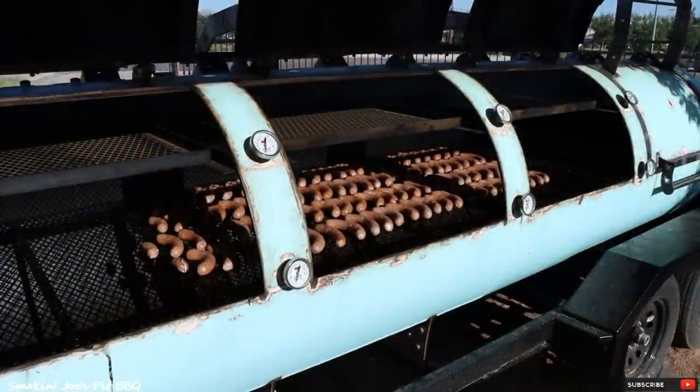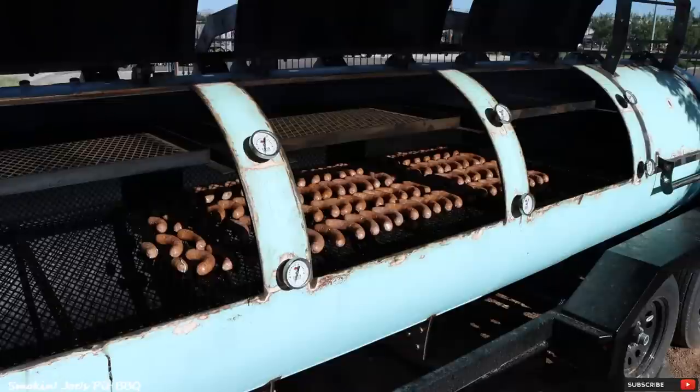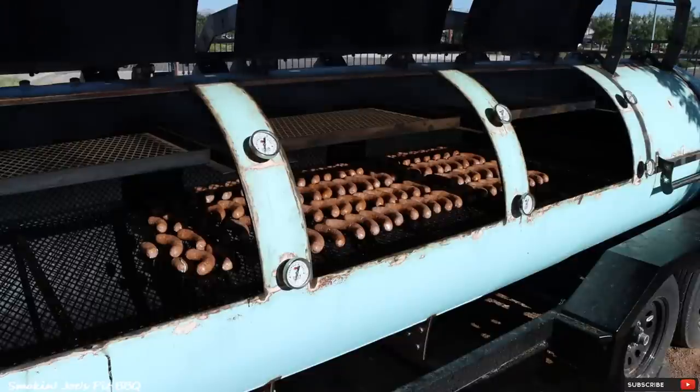So we've got the sausages on the smoker — a hundred links, which will last us about two and a half days. I'm going to run the pit at 150 degrees for two hours. The third hour I'll crank it up to 175. Then the fourth hour I'll crank the temperature up to 225 until the sausages hit an internal temperature of 145 to 150 degrees. Then I'll throw them in ice, put them in the fridge, and we'll smoke them again the day of service.